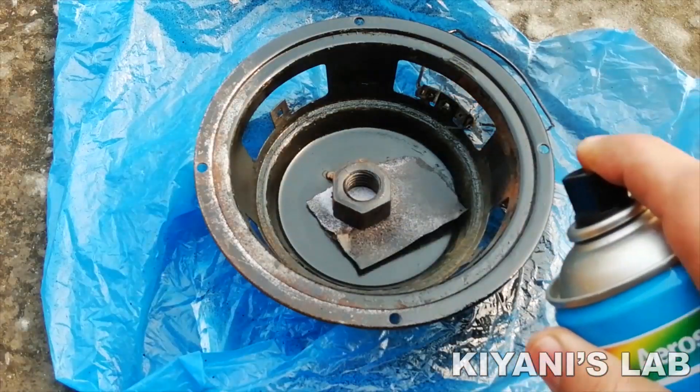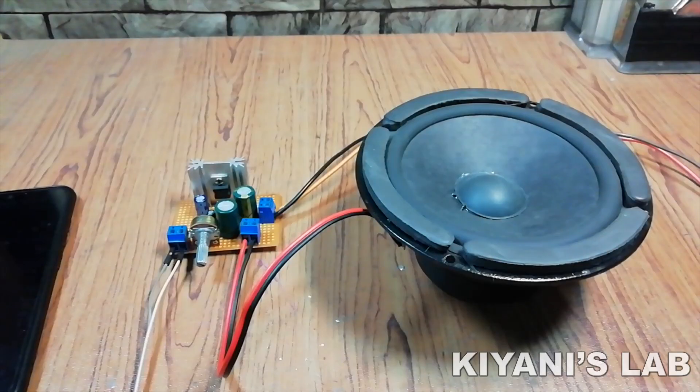Hi friends, in today's video I'm gonna restore an old speaker. So without further ado, let's start this video.